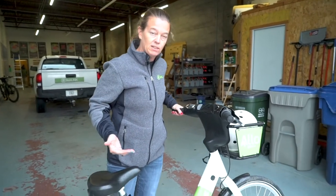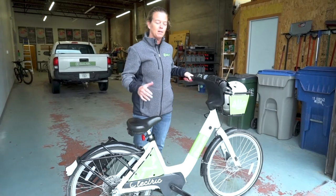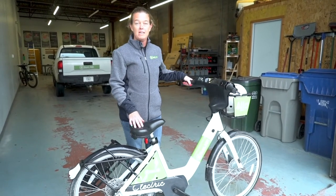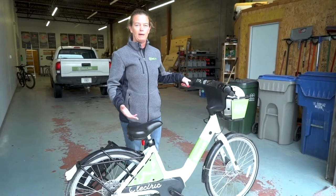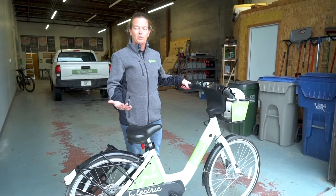Bike share bikes in general are bikes that you can check out and ride around for a certain amount of time, depending on what pass you have. Electric bikes cost no additional fee in the BikeLink program, so you can check one of these bikes out, ride it around, return it, and check out a regular bike if you would like to compare the difference.